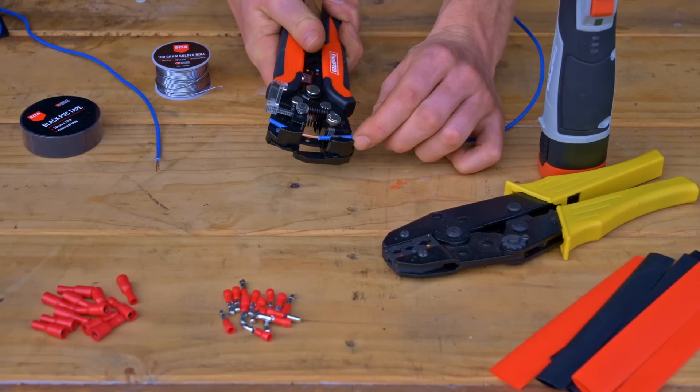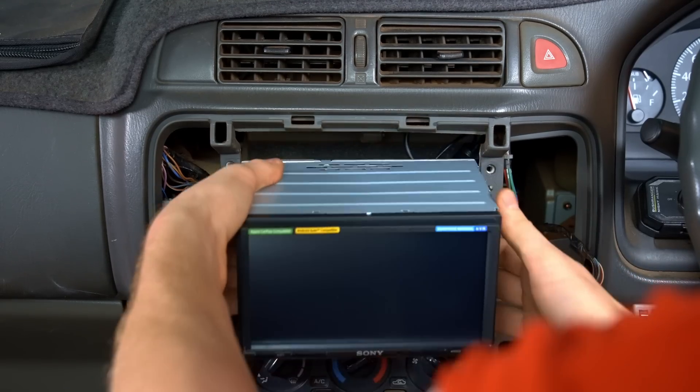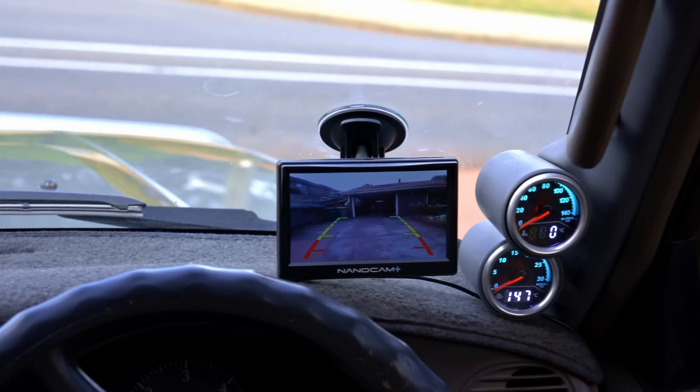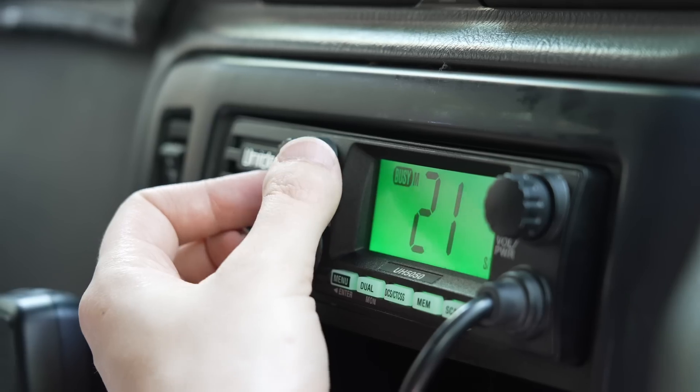And that's it. With a bit of practice at the workbench, this set of skills will help you fit accessories that last. Find detailed instructions and more videos to help you make it super at Super Cheap Auto SuperDIYs.